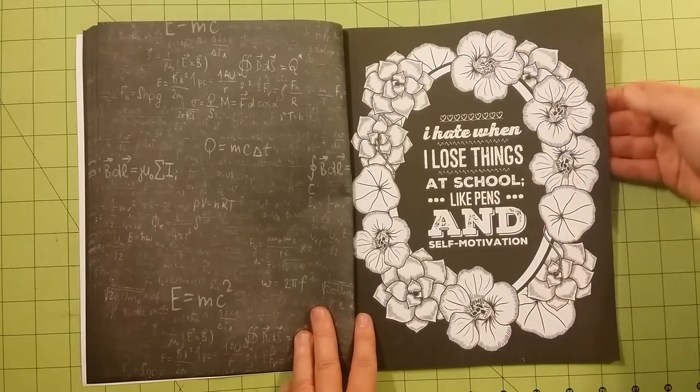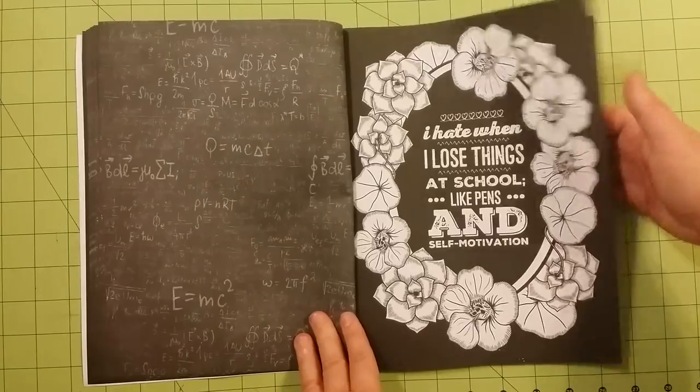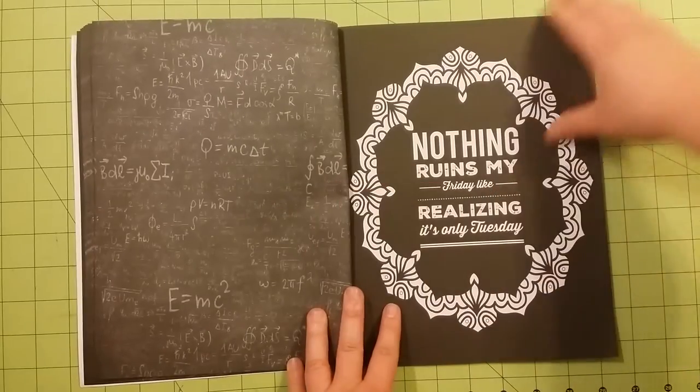So I wouldn't recommend using watercolor in these books. I would, however, recommend using markers — they pop really well on books like this. Gel pens, colored pencils, things like that would work just fine.